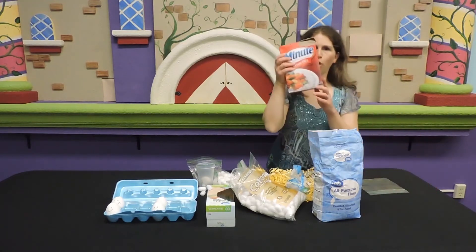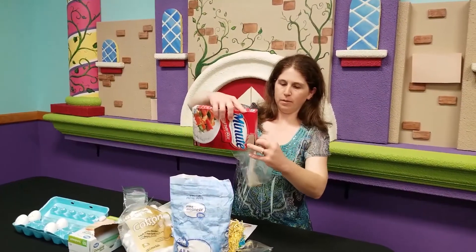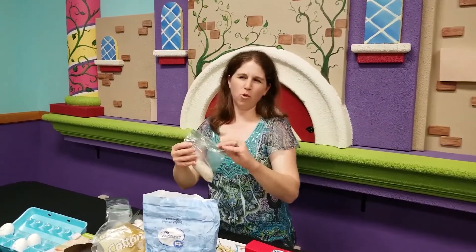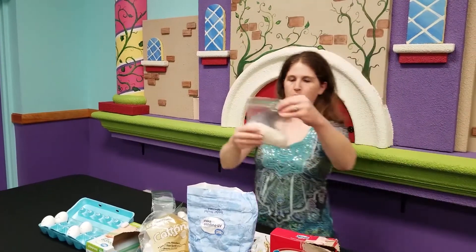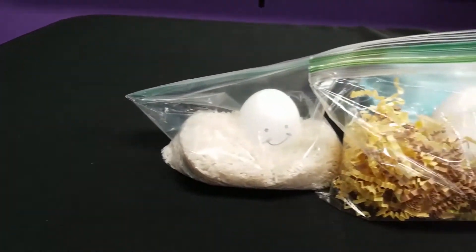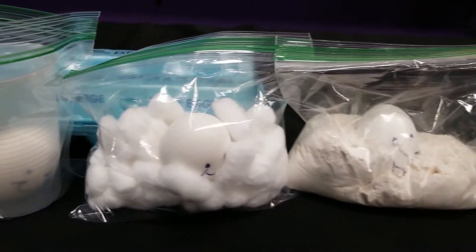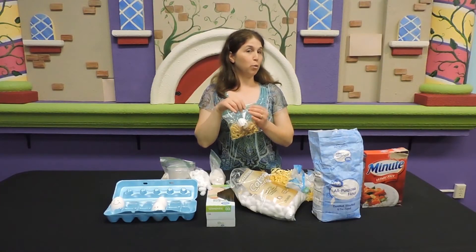Our last one — rice. Let's pour some rice in our bag. That's a good amount of rice. I think we should add more. We'll put our little egg in there — he's all ready. So we have our little Humpty Dumpty in rice, a cup, cotton balls, flour, and some shredded paper.